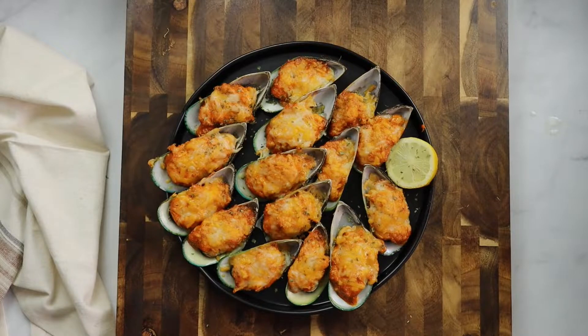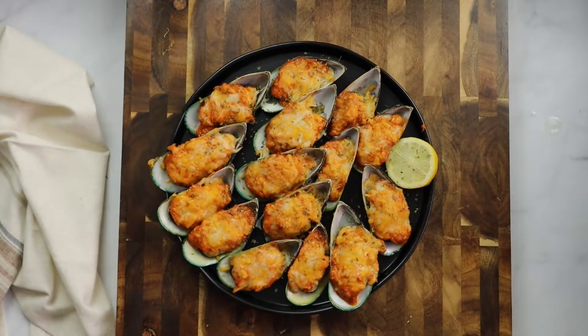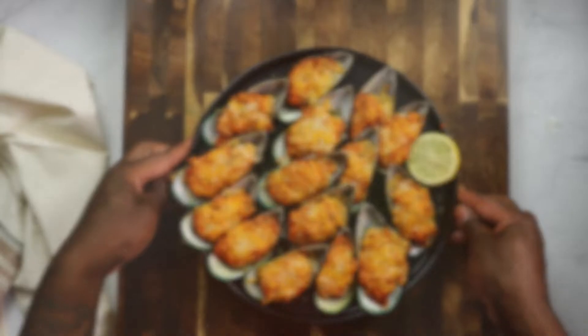Look at that — go ahead and plate it up. Add some parsley to that, and then we're going to go ahead and squeeze some lemon onto this bad boy. We're going to slurp this right out of the shell. Look, it's dripping with that good old juice, that sauce.